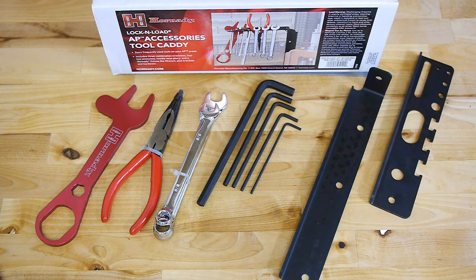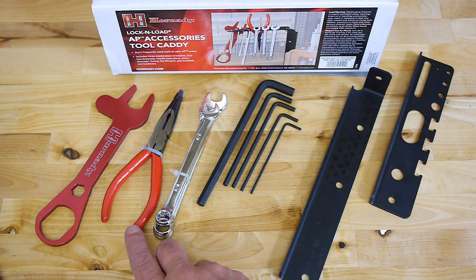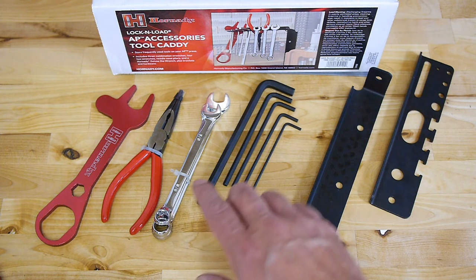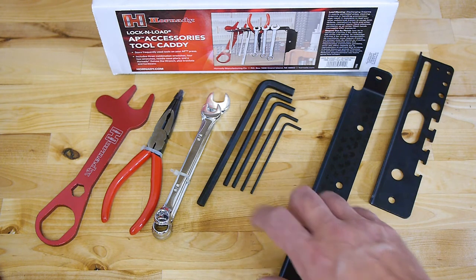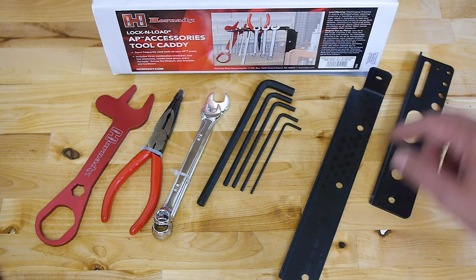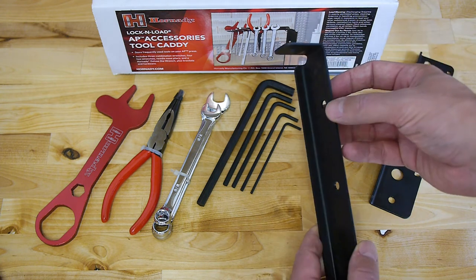For the 50 euros you get a die wrench — like you can see here on the left — a nose plier, three combination wrenches in one-half, three-eighths, and seven-sixteenths, then you get five hex wrenches, and the adapter bracket for the reloading press.